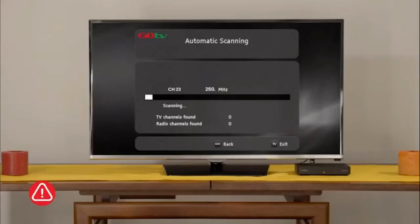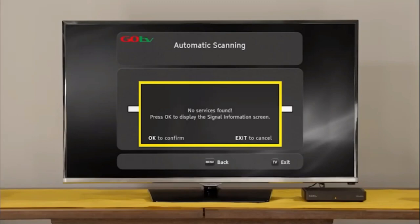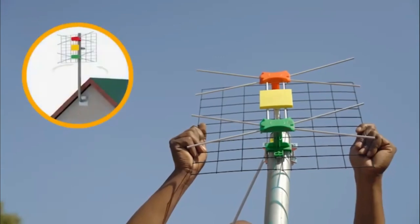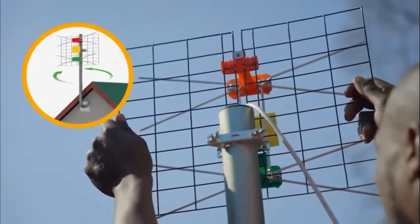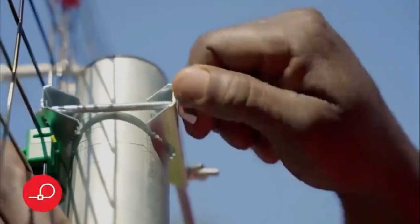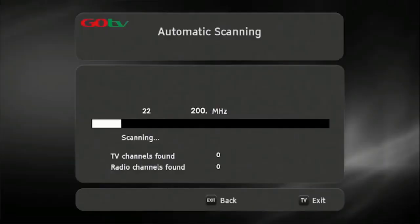The screen will change to automatic scanning. It will take approximately 6 minutes to scan available channels. Please be patient and do not interrupt the process. If no signal is found, it will automatically take you to the signal detection screen. Insert the channel number for your region — this can be obtained from the GoTV website. At this point, you may need to rotate the antenna to maximize signal strength and quality. Use the on-screen bar to help fine-tune. Once you've optimized the signal, firmly tighten the antenna into position. Now, do a full-service scan so that the decoder can update and save the full-service list.